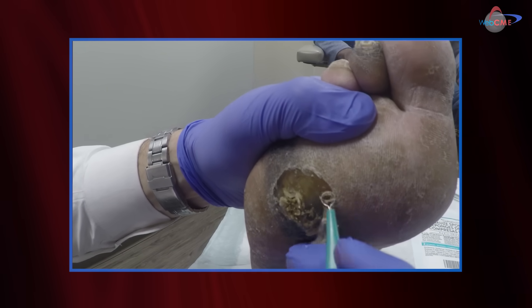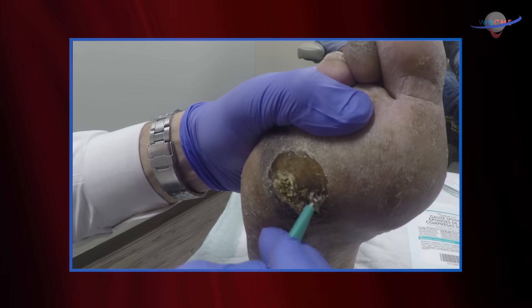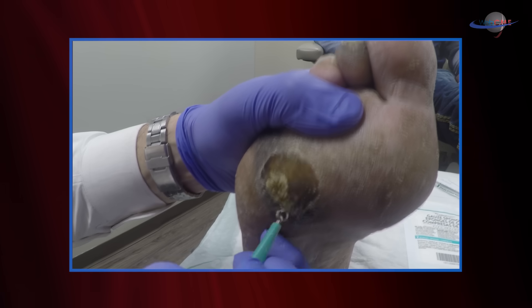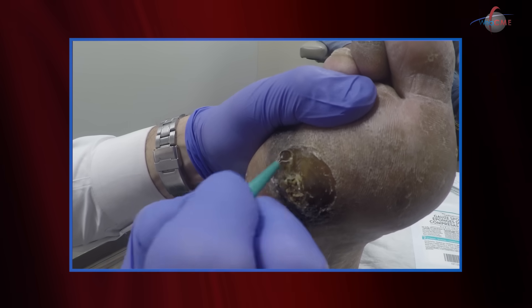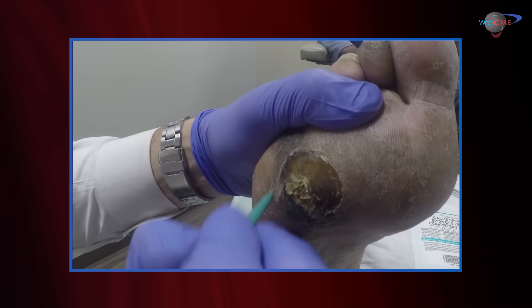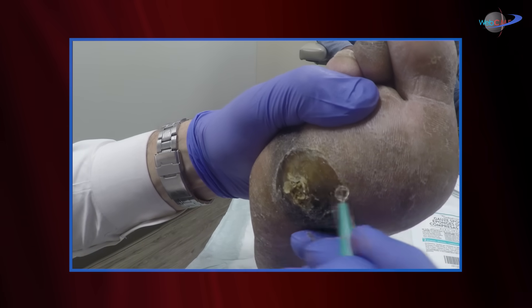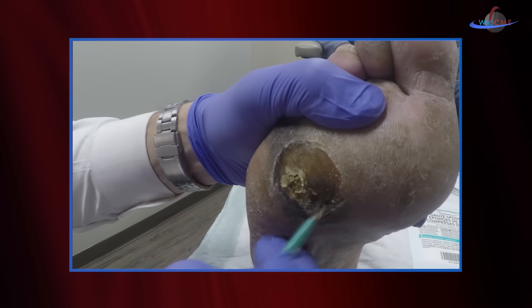We start at the margins, and what I need to do is determine the extent of the ulceration, the depth, and the amount of undermining, if any — and if there's an ulcer formed underneath. I like to deal with the tip of the iceberg first: the external margins, the callus on the margins, slowly taking this down, and then I work my way centrally to further define the ulcer.